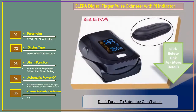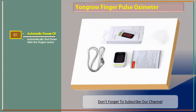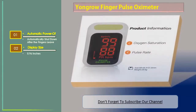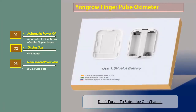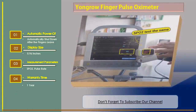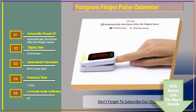Number three: Yongrow Finger Pulse Oximeter. Features automatic power off — automatically shuts down after fingers leave the device. Display size: 0.96 inches. Measurement parameters: SPO2 and pulse rate. Warranty: one year. Quality certification: CE. Thank you.